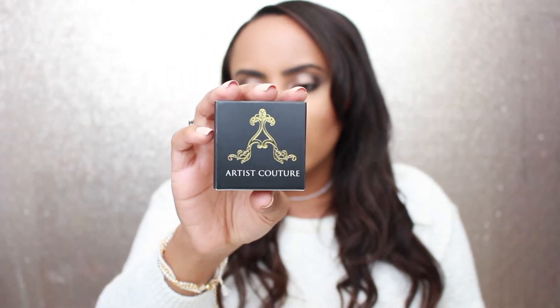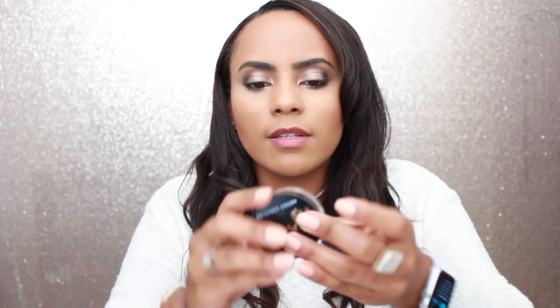The next product in our box is the Artist Couture Diamond Glow Powder, and it comes in this really nice box.